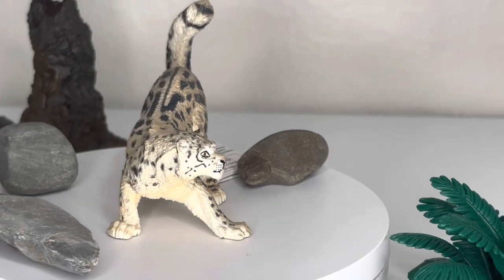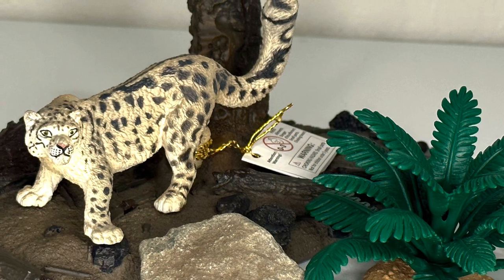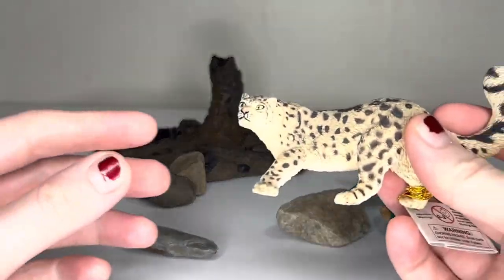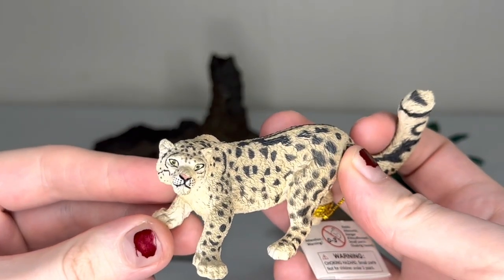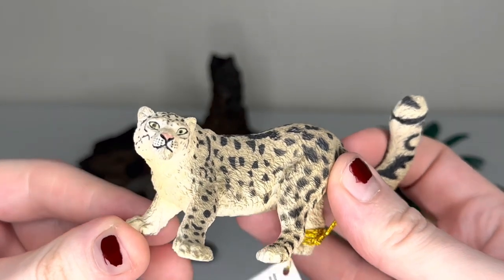As far as sculpt and detail is concerned, you can see that this guy is beautifully done on his face. Snow leopards have a little bit more of a wide face compared to a lot of the other big cats, and I really like how well this is captured. Despite the scale, everything is in beautiful detail, at least up here on the face.